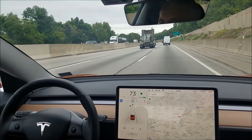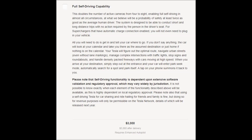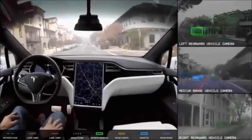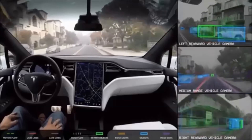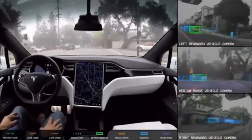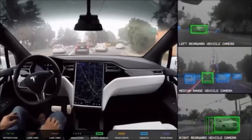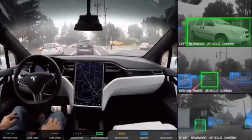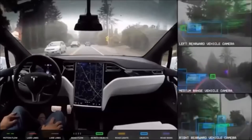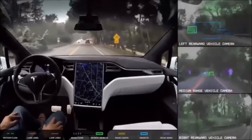The full self-driving option is $3,000 — it can be purchased today but hasn't been released. There's some talk that in August 2018 the first capabilities of full self-driving may be released; I'm thinking it might be automatic parking in a parking lot since there wouldn't be regulatory issues. Probably in a year to a year and a half, full self-driving will be fully released and you'll be able to put in a destination and the car will drive you completely there. When exactly that will be available is really hard to tell, but it's coming.